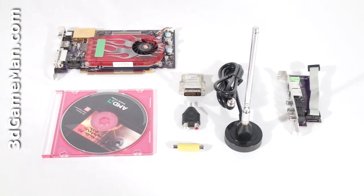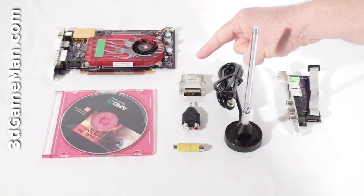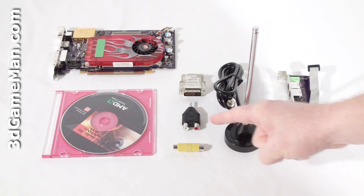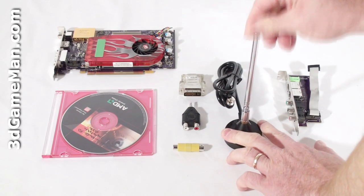Hello again, Rodney Reynolds, and welcome to another video review. Today I'm looking at the ATI All-In-Wonder HD video card. What's included is an installation CD, DVI to VGA dongle, stereo input plug, composite adapter, and a telescoping antenna.